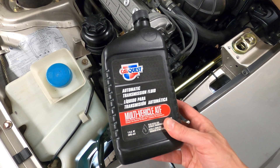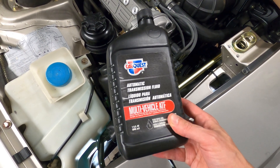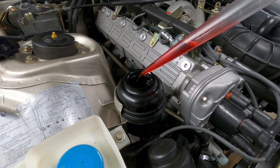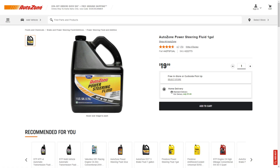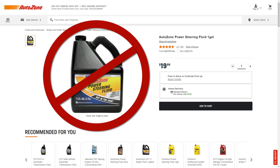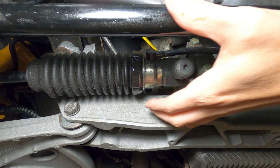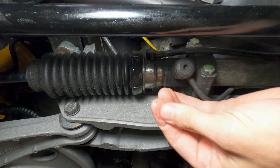Somewhat counterintuitively, this power steering system calls for use of Dextron 3 automatic transmission fluid, which will present as a transparent red coloring when clean. You'll want to avoid using anything labeled as actual power steering fluid, as well as leak stop products with this particular system, as they can end up damaging the seals and fouling up the hydraulic lines.